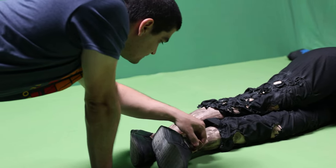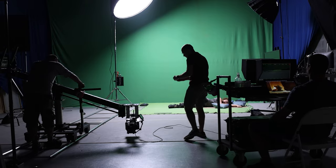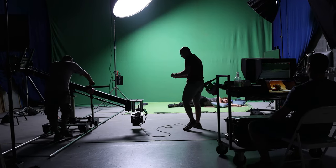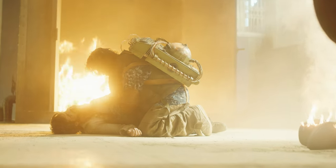Next, we set up our green screen along the floor and along the background. We had Eugenia lie down for — I'd say an hour or so. We matched the camera move, the lens, the lighting of course, and a little bit of VFX magic later, this is the final shot. Now that's some movie magic.